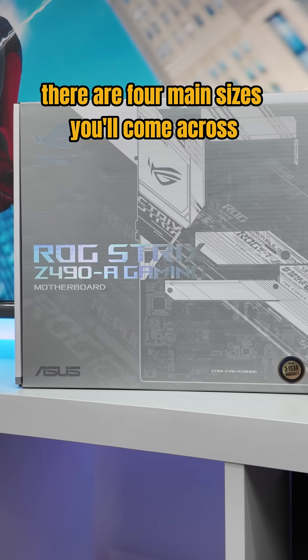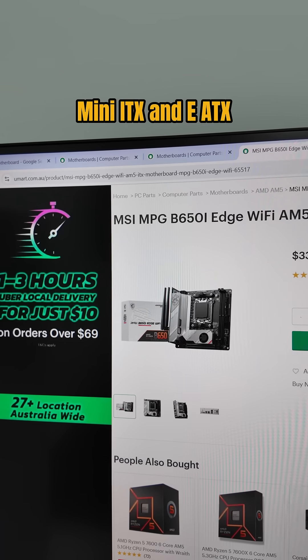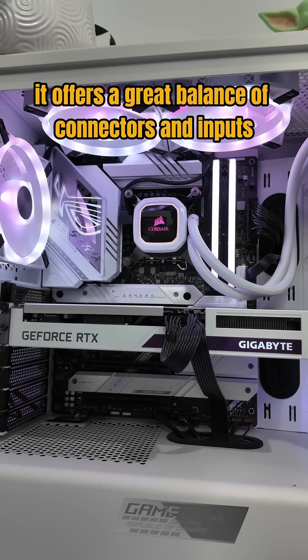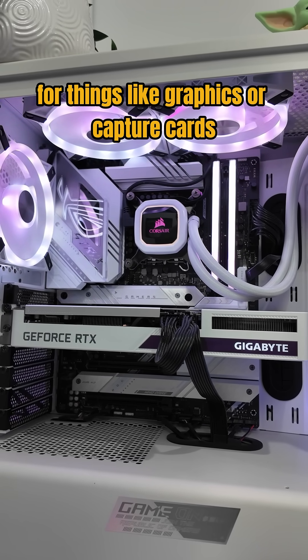There are four main sizes you'll come across: ATX, Micro ATX, Mini ITX, and EATX. ATX is the most common — it offers a great balance of connectors and inputs for your RAM, your storage, and PCI slots for things like graphics or capture cards.